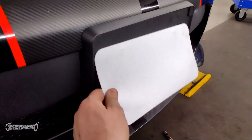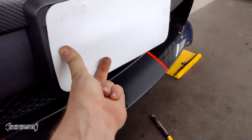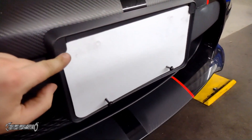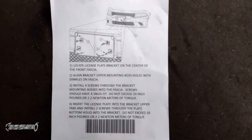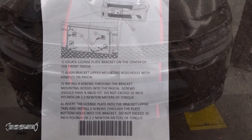Top ones first and then the bottom ones after that. This is just the insert, but you could take your license plate, stick it underneath these little side tabs on the top, and then on the bottom your license plate will screw in — it goes under here and under here, and then you'll just put your screws on the bottom and screw them in. Here's the instructions that came with it — you just want to look at these and disregard everything I just said.